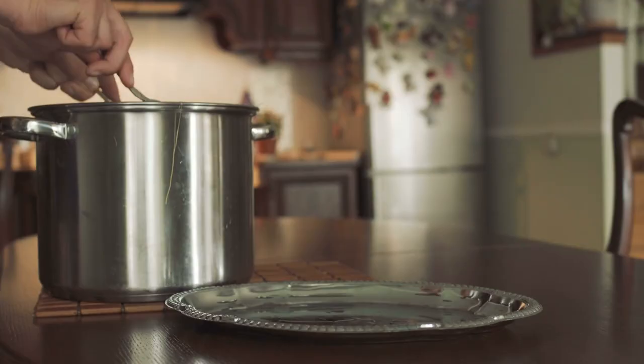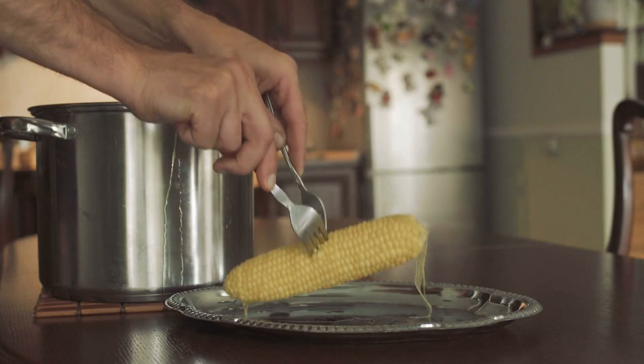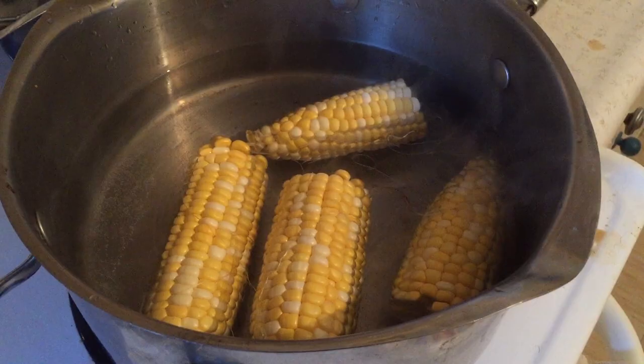To achieve that smoky, grilled flavor, you can just skip the soak, save your time, and plop those ears right on the grill grate.